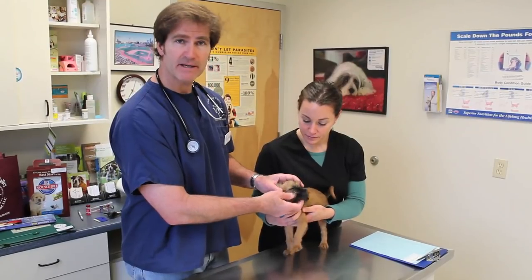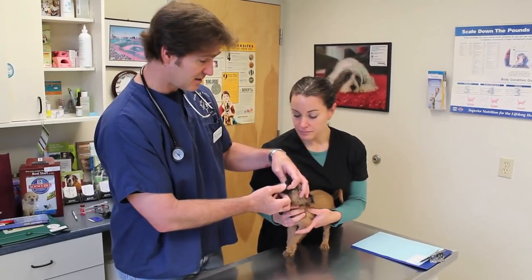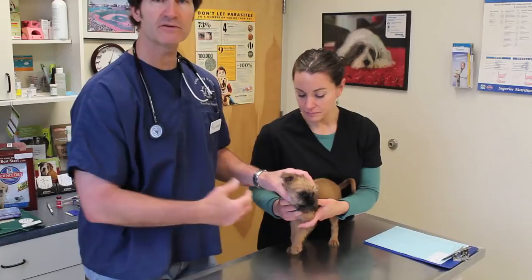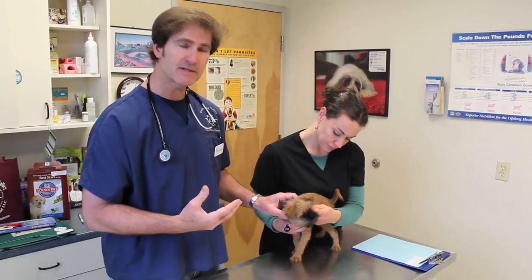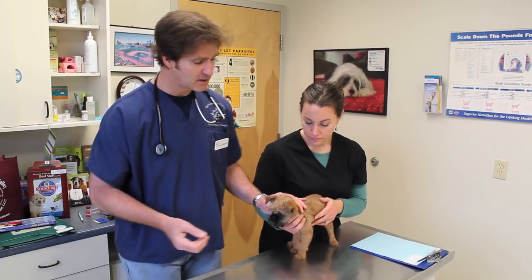The first part of the examination is to look into Archer's mouth. Archer's teeth are very sharp, but these are his puppy teeth. He's going to be losing these in the next probably two to three weeks up until he's about six months of age, and we'll keep an eye on his adult teeth as they come in just to make sure they're coming in correct. His teeth look good, so I'm going to check out his eyes.